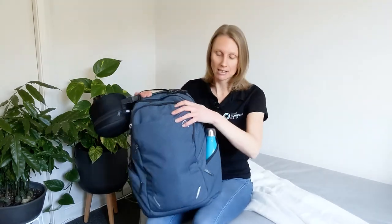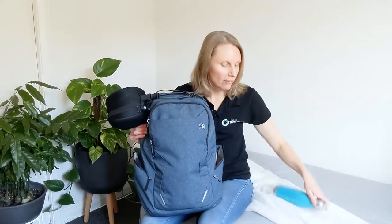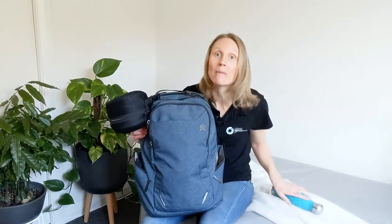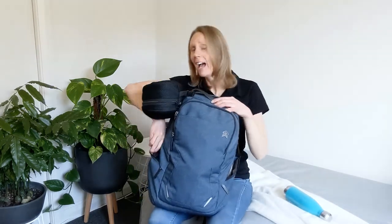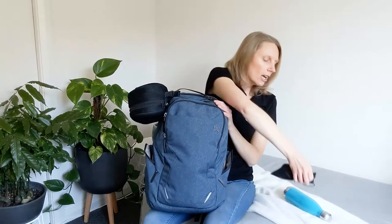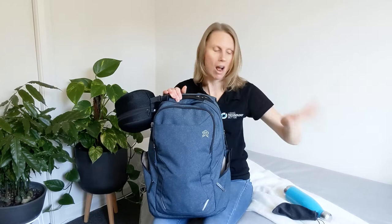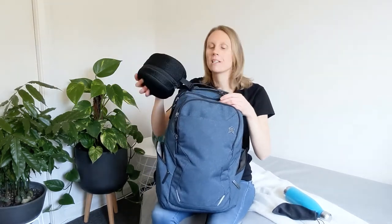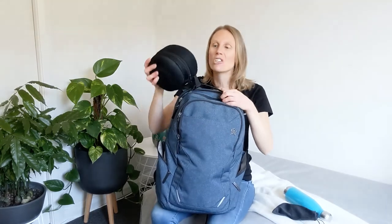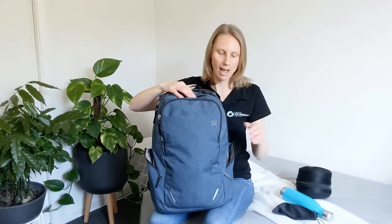Starting with the outside pockets — it has two outside pockets. Drink bottle in one, and I've got sunglasses in the other. The backpack does actually have a special sunglasses case inside, but I like to keep mine on the outside. You can see I've got my travel pillow clipped to the top because of the shape of it — it won't go in so easily, but it clips on super easy. So let's start at the outer pocket and work in.